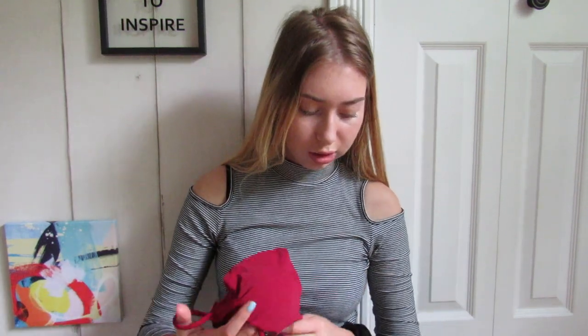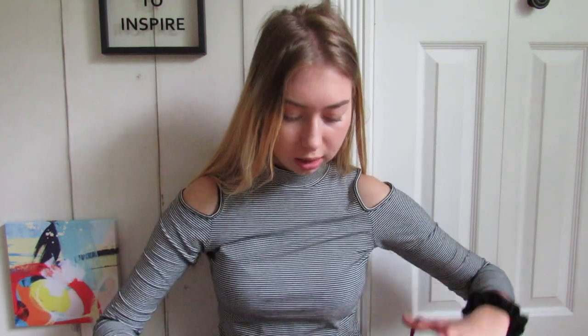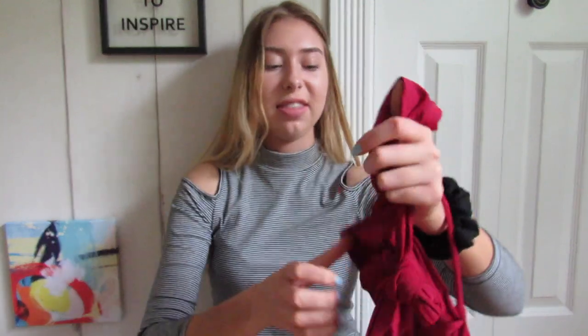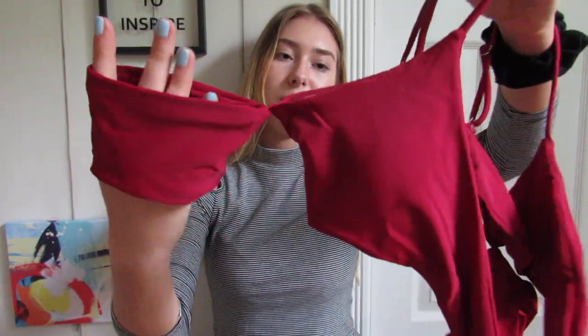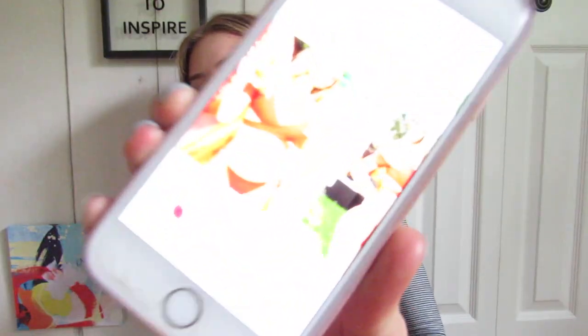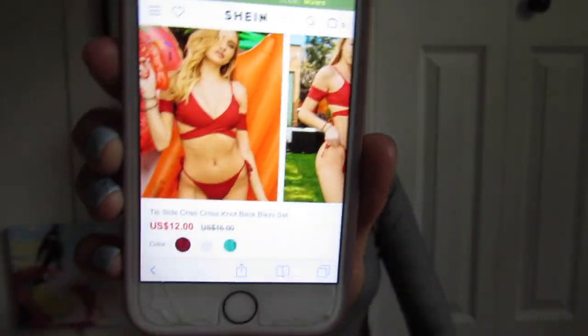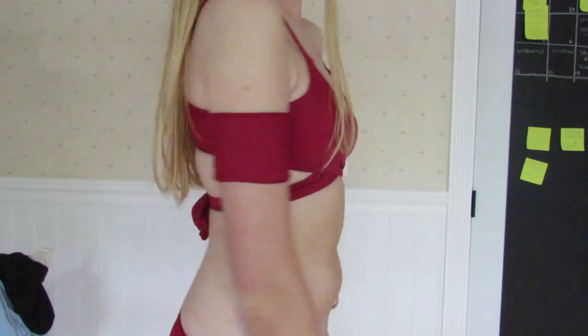This next one I was really excited about — it's off the shoulder but also has straps at the same time. It's a really dark purple-red color. The little sleeves push your hands through and then a string wraps around behind you. The bottoms are just dark purple and kind of small. Looking at the picture, it ties around with things on the sides. This one is only $12, so that's a really good deal.